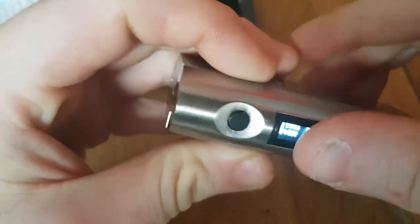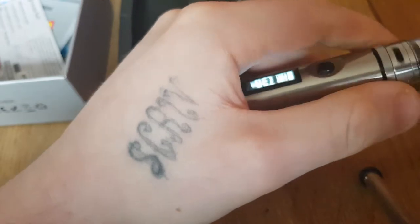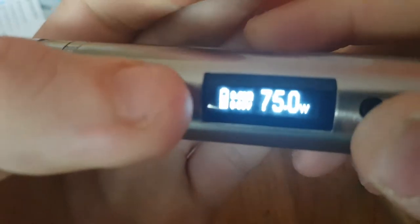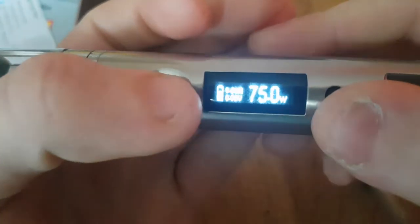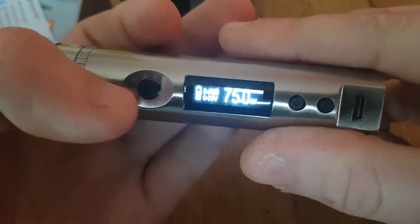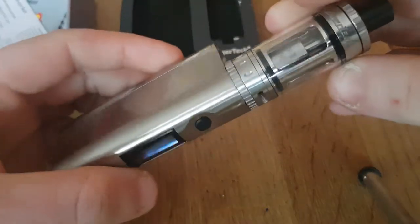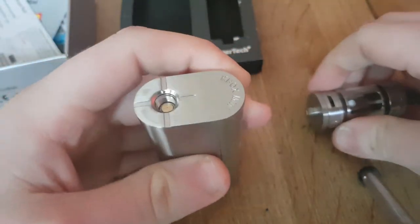It's blinking because it has no atomizer on it. Once the tank is screwed on, it asks if it's a new atomizer — I'll click yes. It's reading the coil at not 0.6 ohms. That's the kit, that's how it looks — very nice. That's the kit with the spring-loaded 510.